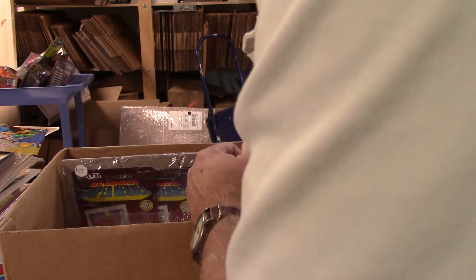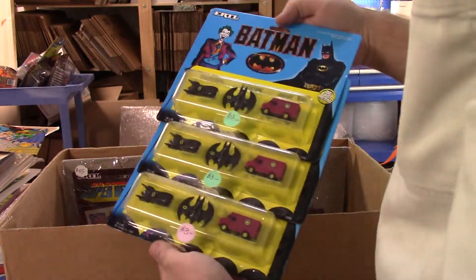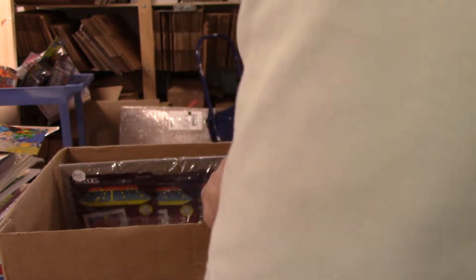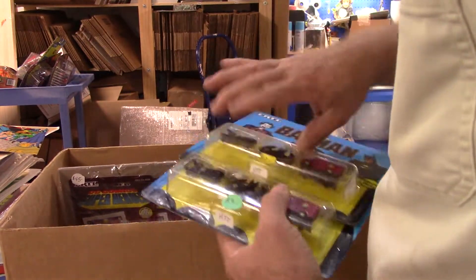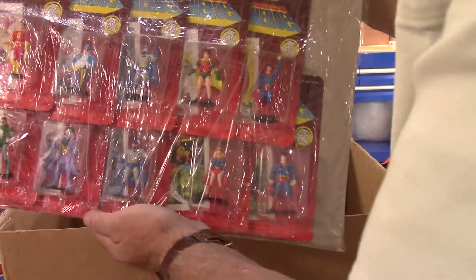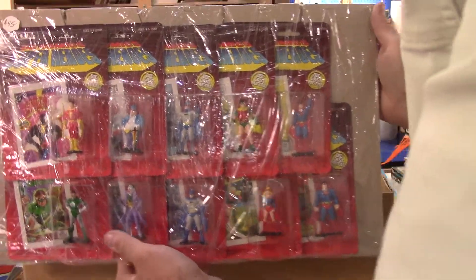At least these are lighter and a lot smaller. So that's six, seven, eight, nine of those so far. Now here's what got my attention - I saw this sticking up, it's all wrapped, it's got to be a complete set. It's got $45 on it. I don't know - it's really cool though.